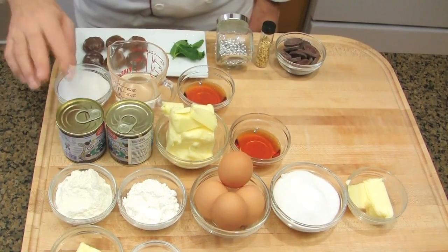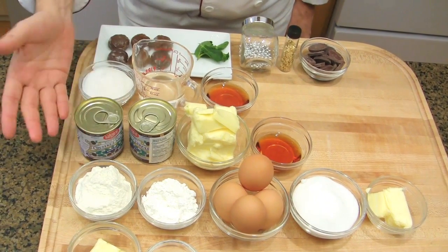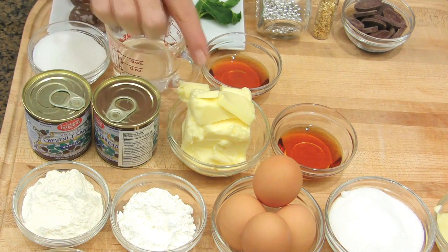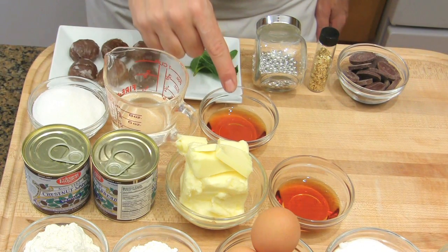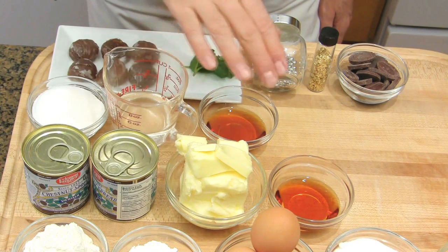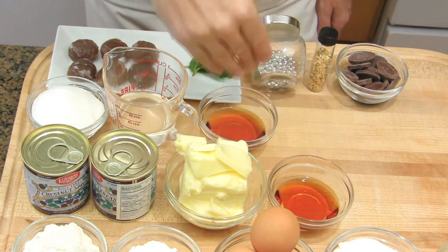For the cream, chestnut cream — you have to buy it in a can; this is a French brand. Otherwise, you will have to make your own, but it's much better to use a can. Also, butter and rum. For the syrup, sugar, water, and rum. Make sure you use the same alcohol between the cream and the syrup — you may use cognac or other alcohol, but make sure you use the same one.